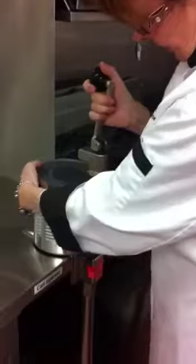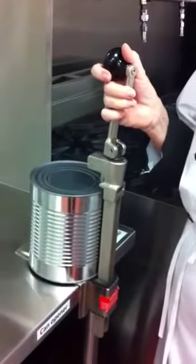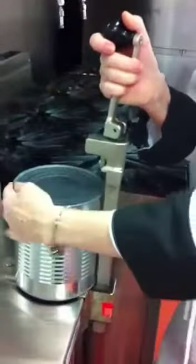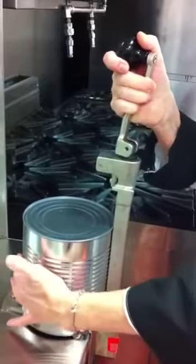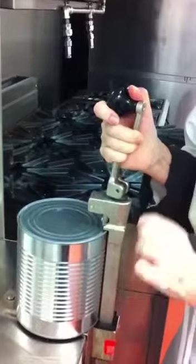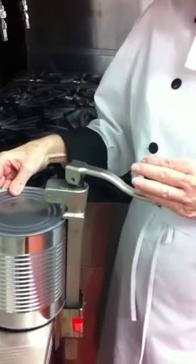I am going to lift the can opener up and slide my can in. Now, very quickly and with a determined jab, you need to puncture the can without crushing the can. So I am going to hold my can and slide that pointed blade in. Now I lock the can opener in place. It is locked — it can't move, it can't come out.